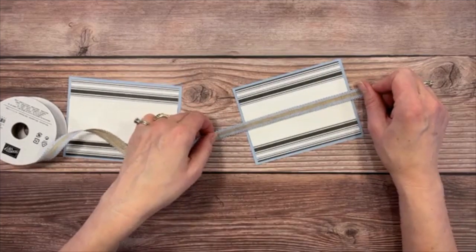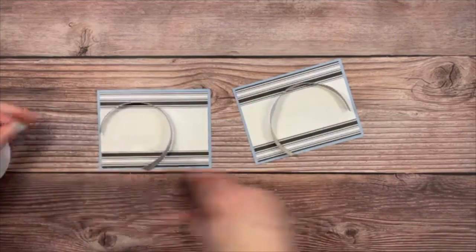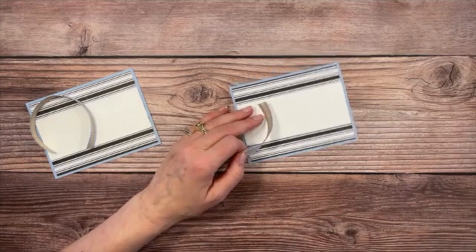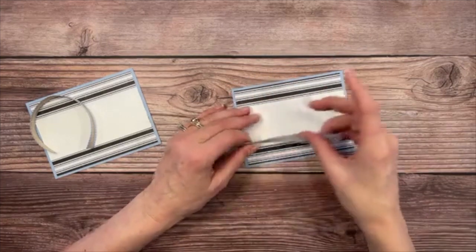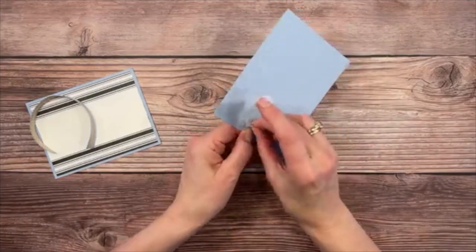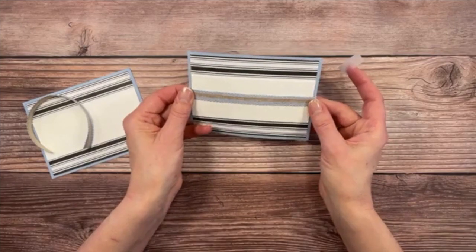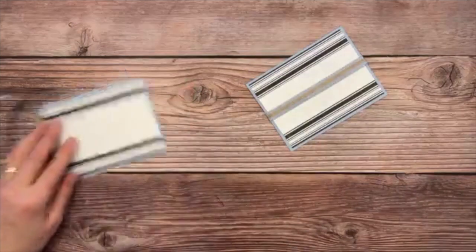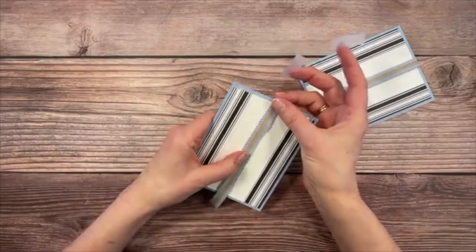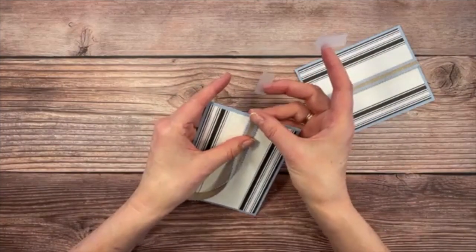Now let's add some ribbon to the middle. Cut the beautiful Seaside Spray ribbon just a tad bigger than the panel. For the giveaway next week: you can share this on your timeline and come back to let me know, or just comment and let me know where you're watching from — we have people watching from all over the world. I'm using good old-fashioned scotch tape to secure the ribbon around the back.